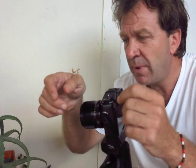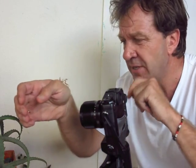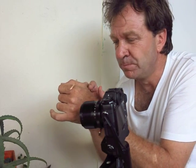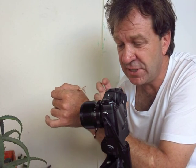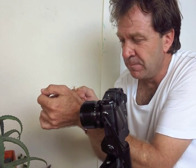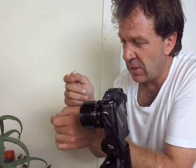Hi, we are outside my studio. While I was busy editing, this little praying mantis came flying in, and I thought this is the perfect opportunity to take some macro close-up photographs of it. I'm busy testing the Fuji XT1 with a 60mm f2.8 macro lens, and I placed this little guy on this plant just outside my office.